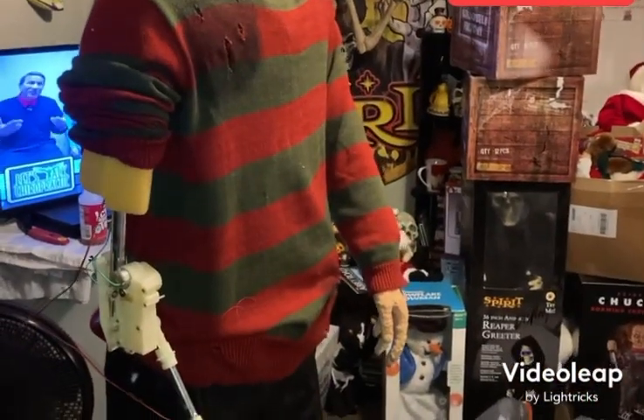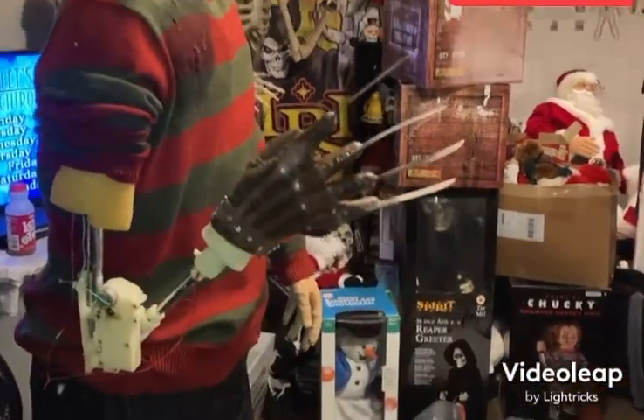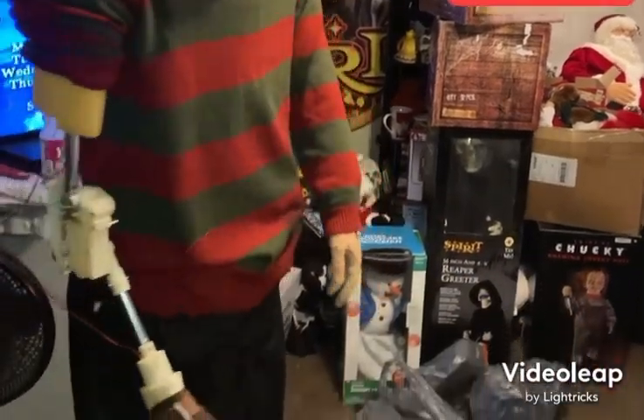Did you know that after the heart stops beating, the brain keeps functioning for well over seven minutes? We got six more minutes to play.